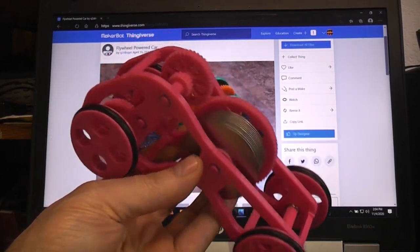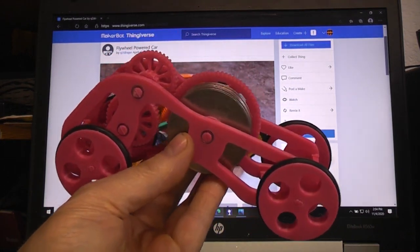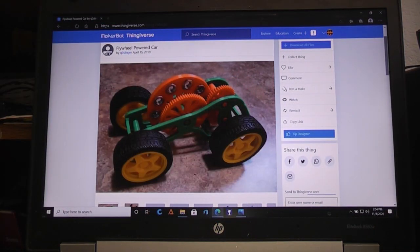Today we're going to have a little fun with a 3D printed flywheel powered car. I started with this Thingiverse flywheel powered car by Q2 Slinger - it looks like it was April of 2019 that he put it up there. There were a lot of things about the design I liked, and now that I started playing with it, there were a lot of things I didn't like, so I did a remix of it.